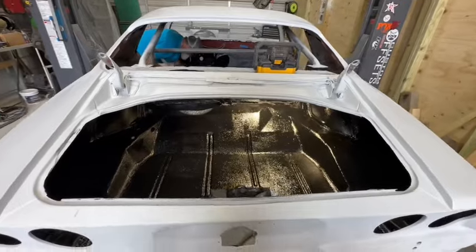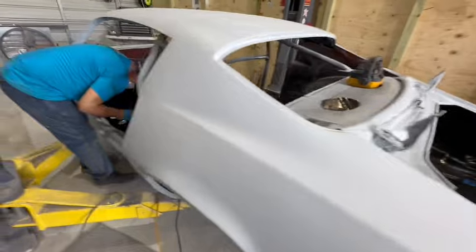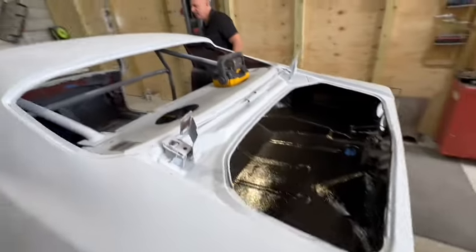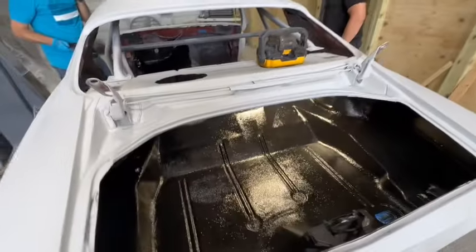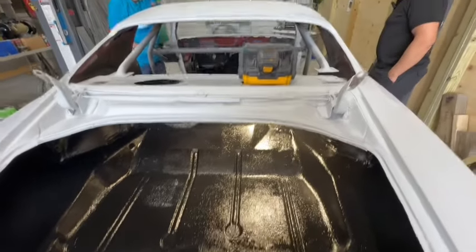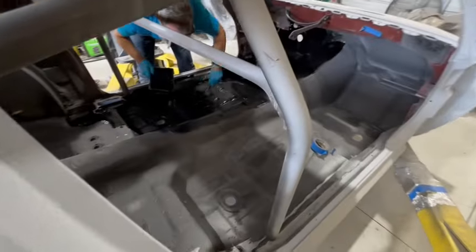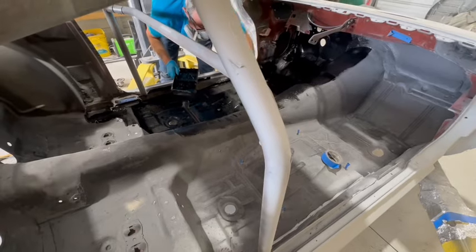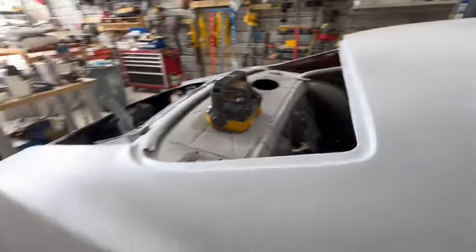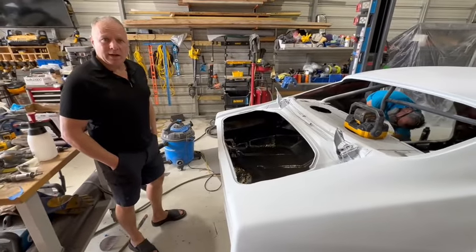Danny is coating the trunk. I asked him what he's using and it turns out it's some pretty bionic stuff. He's already used a high-end primer in there — rust-inhibited with the primer on — and now he's doing this bedliner coating on top of it.